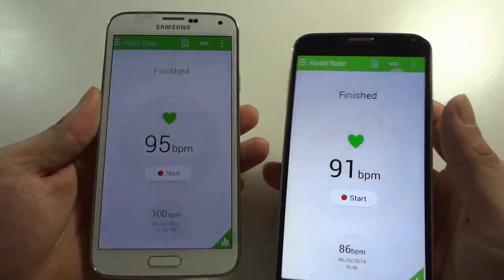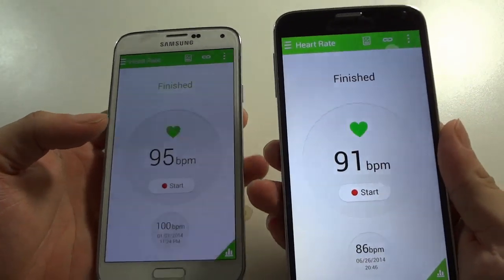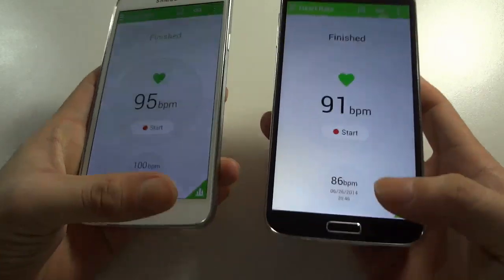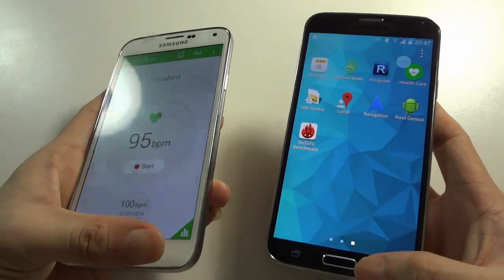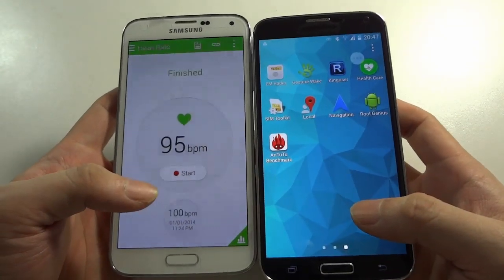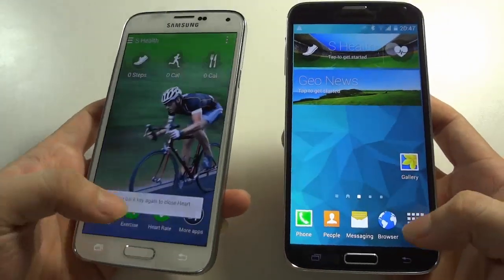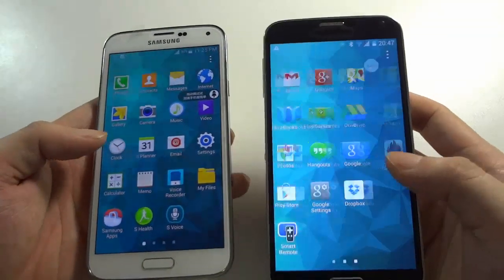The real one says 95 and the fake one says 91. I'm not sure which one to trust, but whatever — we believe both of them. You can see both devices support the heart rate health care function. Now we will go to Settings to check both devices again.